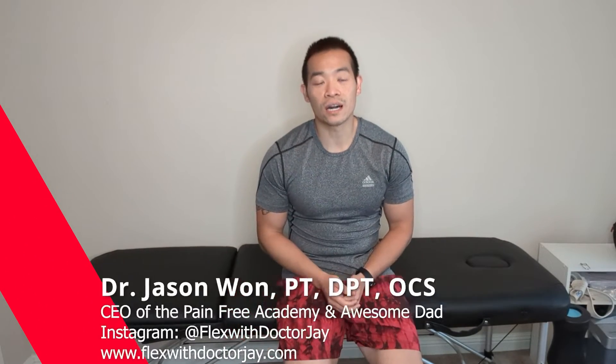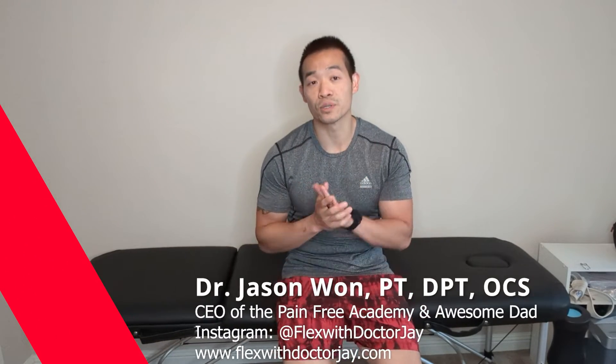Hey everyone, Dr. J from FlexibleDrJ.com. Today we'll be discussing how to master your first push-up. I'll be showing you a few different progressions that will allow you to achieve your first 10 full-body push-ups.